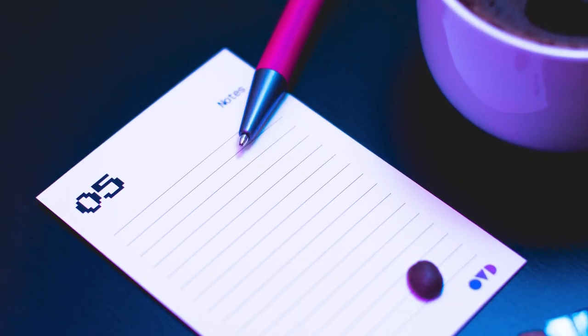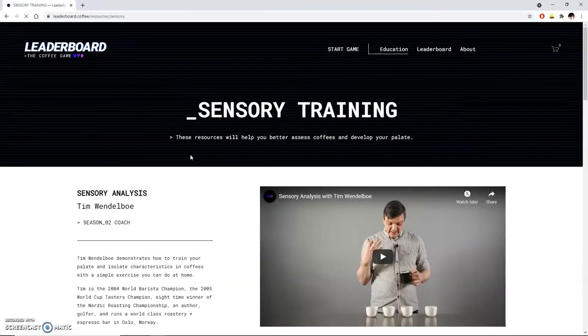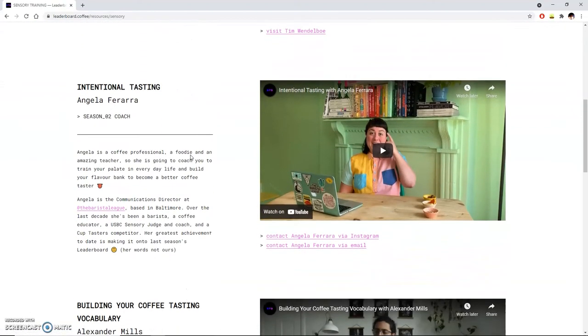Step number six: let us know what you think. We have high aspirations and goals for Leaderboard Coffee, and we think we're onto something here. We want it to be as awesome as possible, but the only way we're going to be able to do that is by taking in your feedback. In season one, we had these little tasting cards and you guys told us you wanted more space to take notes, so we scrapped those and brought in the coffee tasting journal. We also heard that you wished we had more resources about specific topics, so we revamped our whole resources page and reached out to more coaches for season two. Do you have any other comments, thoughts, suggestions, feedback? We want to hear from you. Slide into our DMs at leaderboardcoffee on Instagram, or find our contact us page on our website.